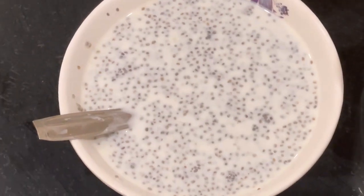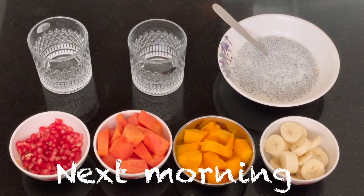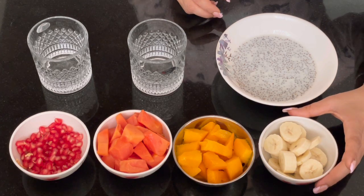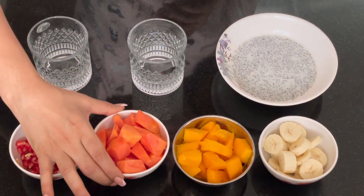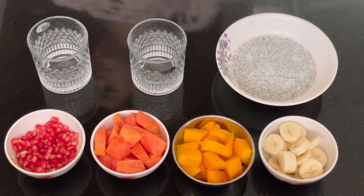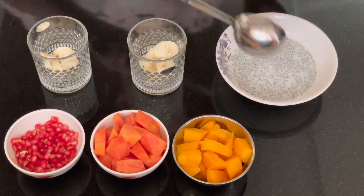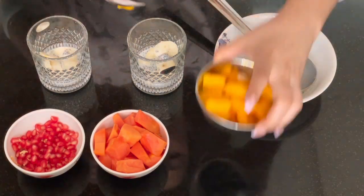Our chia seeds have soaked overnight — let's start assembling. We need the overnight soaked chia seeds. First, add a banana layer, then add a layer of chia seeds. Add more chia seeds, then add mango for color.